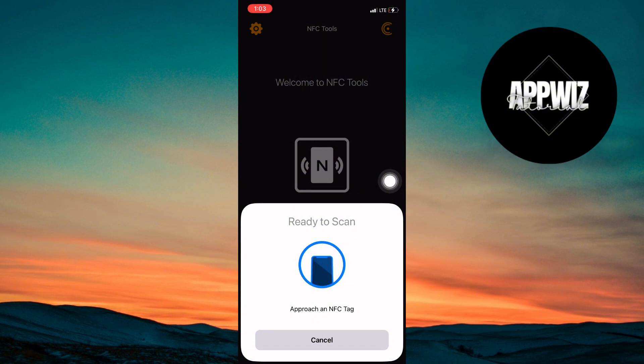Once the scan is complete, you should see the details of your card on the screen. Finally, tap Done to finish. Your NFC card is now added to your Apple Wallet. And that's it.